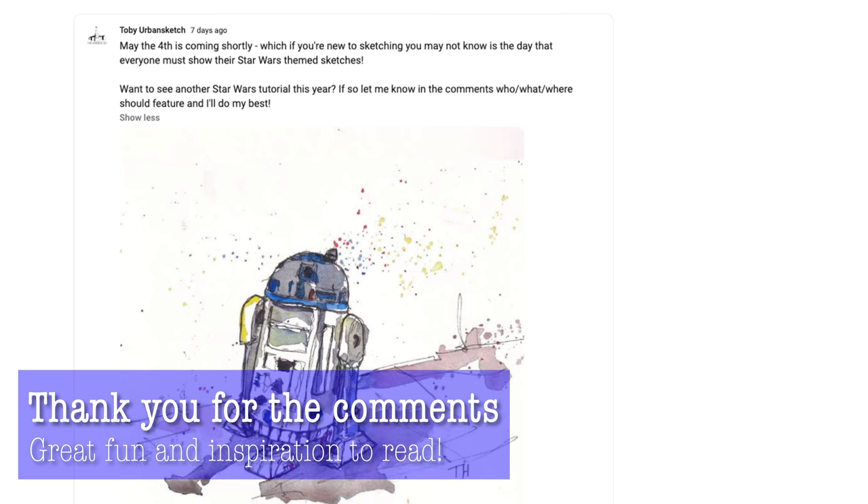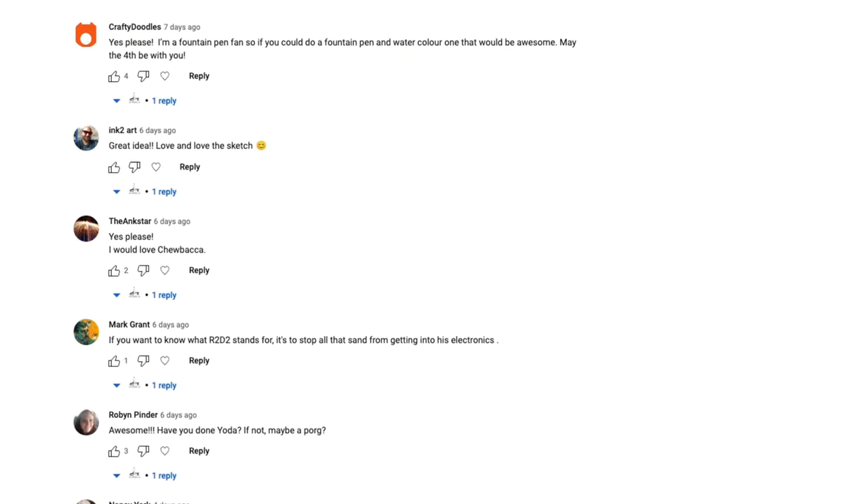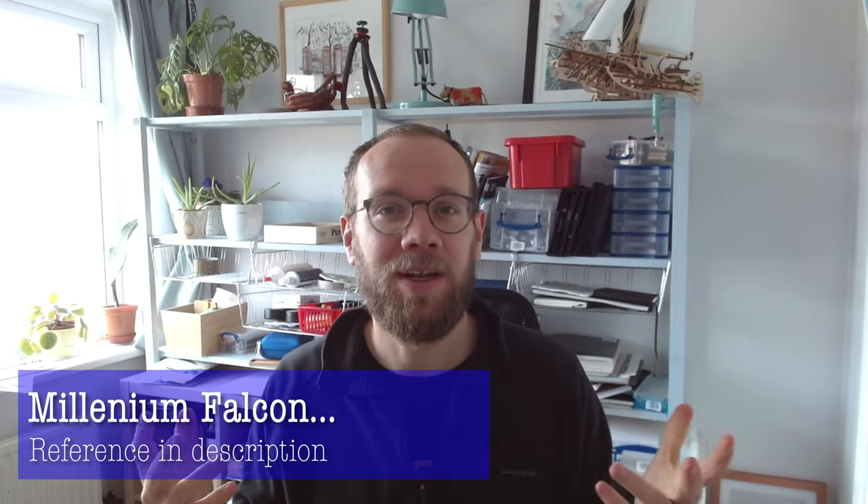I put out a post the other day saying what do you want me to sketch. I'm going to do at least one video today, and there may be more to follow. We'll see how much time I get. But here you go — here is the Millennium Falcon.